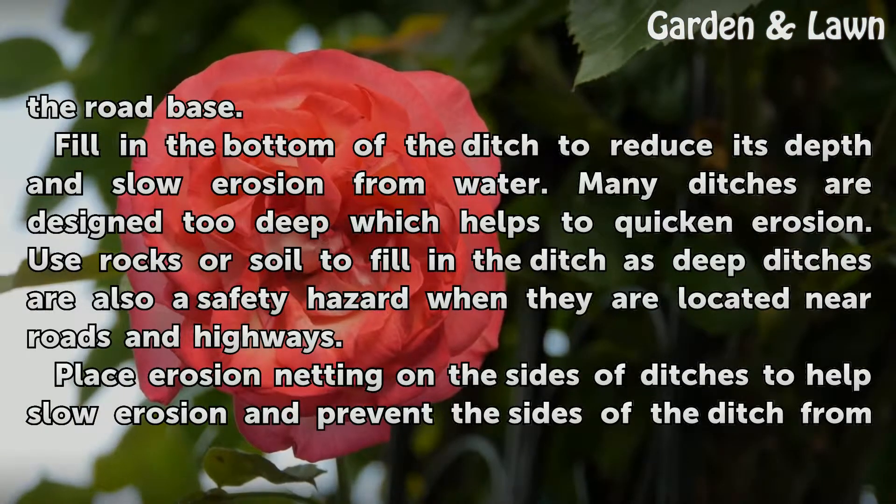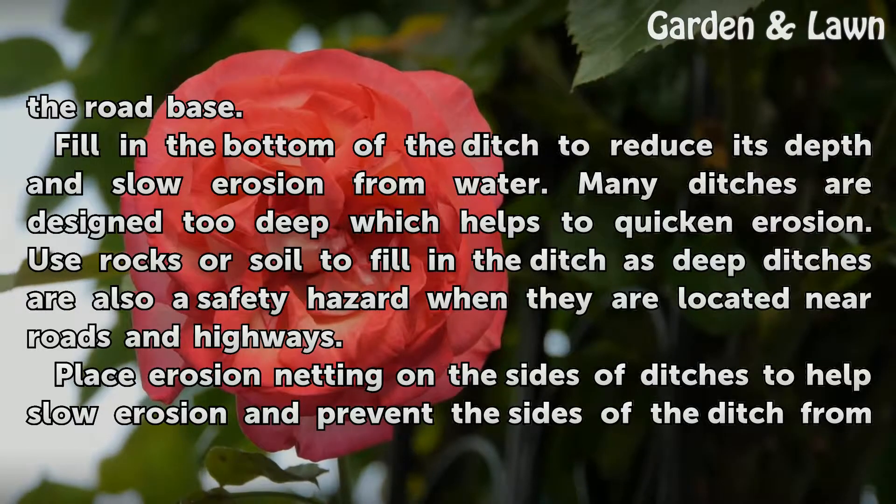Fill in the bottom of the ditch to reduce its depth and slow erosion from water. Many ditches are designed too deep, which helps to quicken erosion. Use rocks or soil to fill in the ditches. Deep ditches are also a safety hazard when they are located near roads and highways.